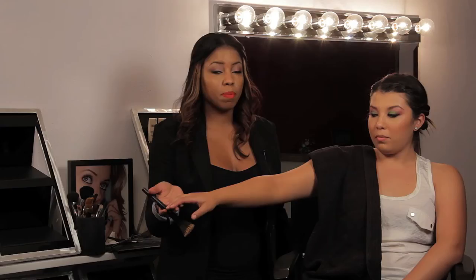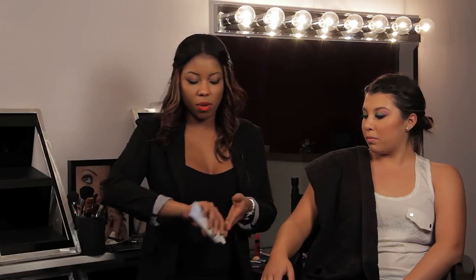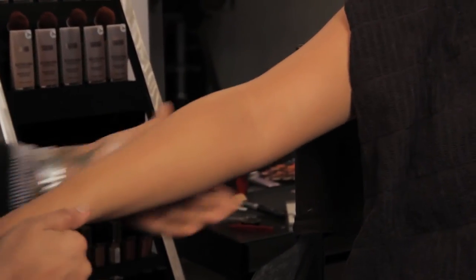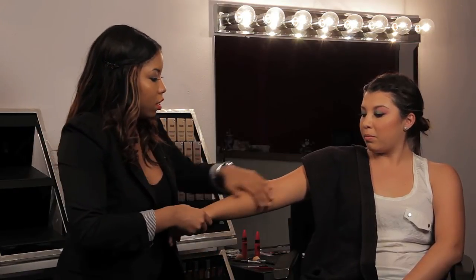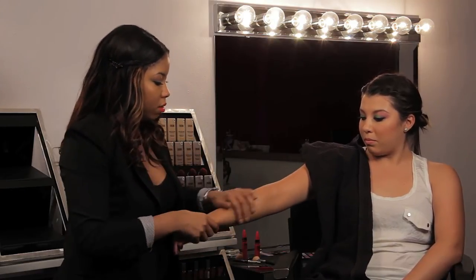I chose a light to medium color for her so it can look more natural and golden. Now because this product doesn't have SPF in it, I'm going to follow up with an SPF by Neutrogena. This will protect her skin and also even out any blotchiness.